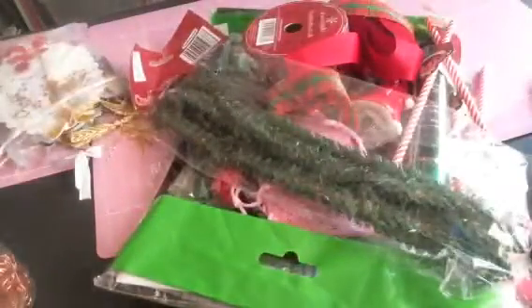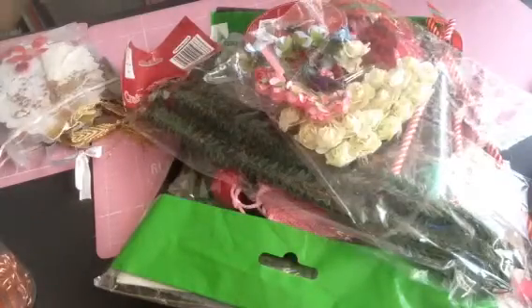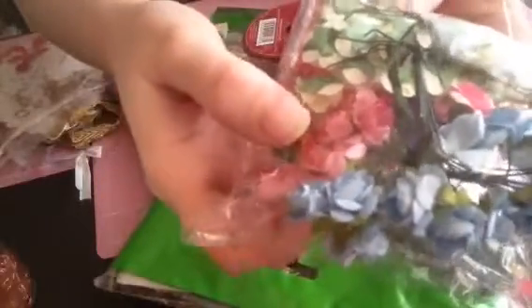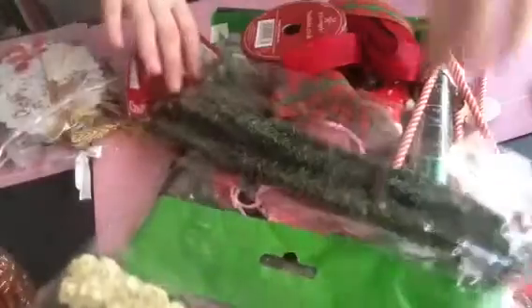Oh my gosh, it is stuffed! Wow, you didn't need to do all of this — there's still more! Right, let's start off with these flowers. I don't have any of those — look at those little blue flowers. Thank you so much. If you know me, I love flowers and all things girly. I've run out of these — I use these for my mini wreath — so I'll be using these as soon as possible. I've just been too ill to go out and get any more.